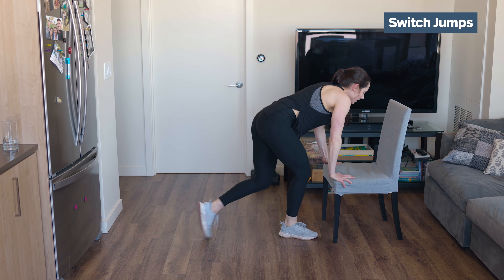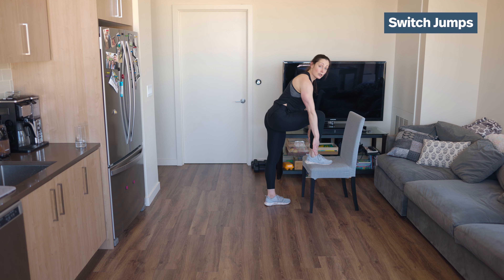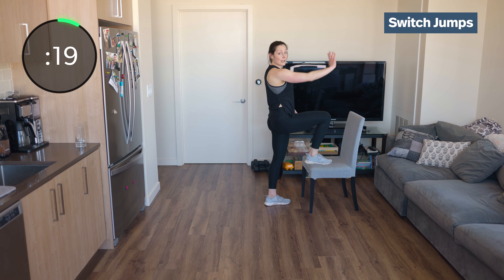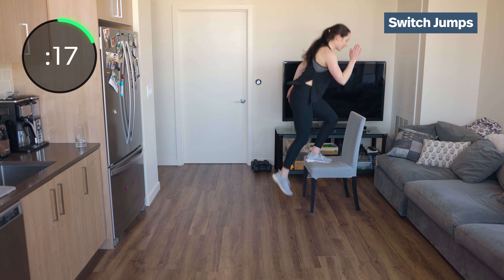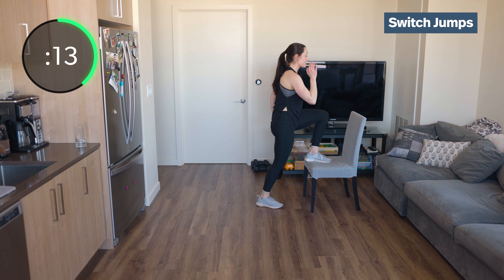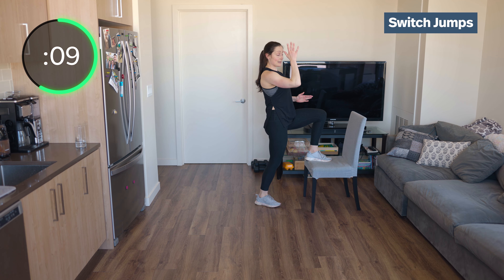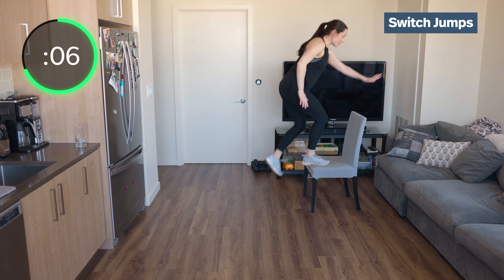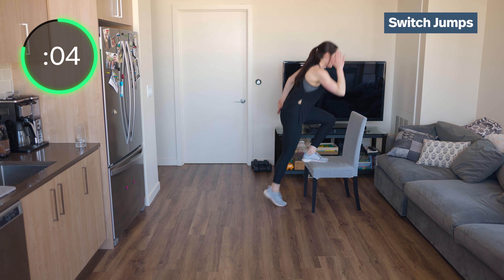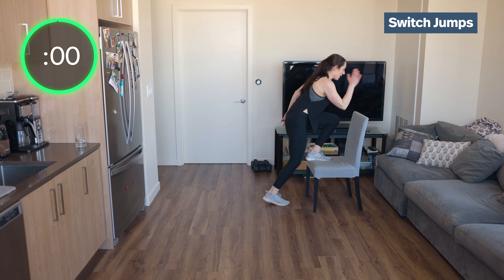Our switch jumps. Remember — slight forward lean, we're pushing straight down. Otherwise you're going to push that chair forward. Straight down and switch. If you find yourself pushing it forward, it's because you're probably straight up and down, and so your leg is just going to slide that chair forward. Switch those feet — this is going to get that heart going.